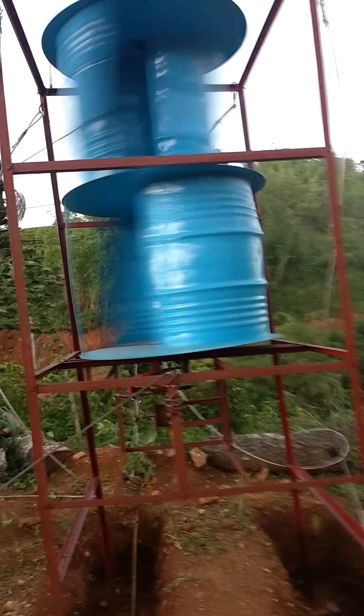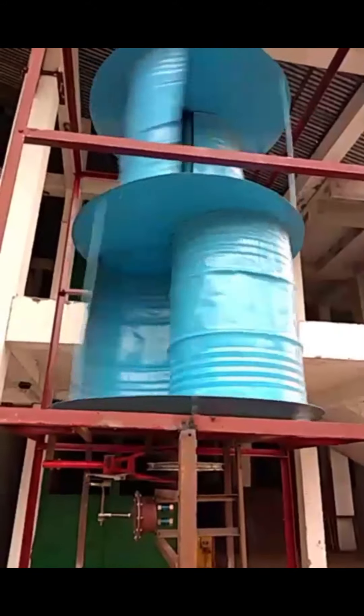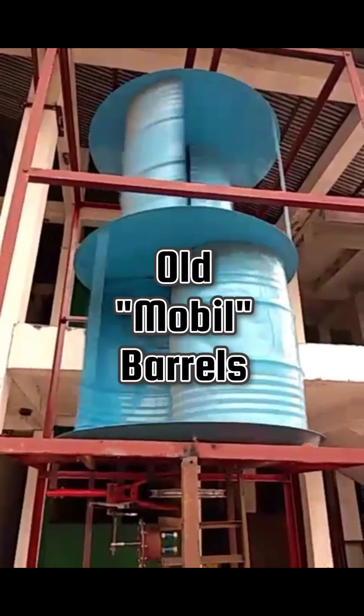Hello everyone and welcome to my sixth video. Today will be a retro video on a wind pump made from old items. You can see the assembly here — the wind blades are made from